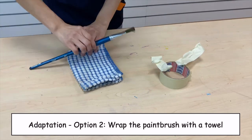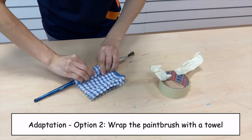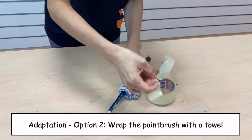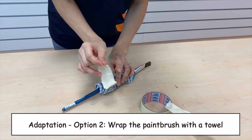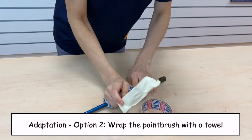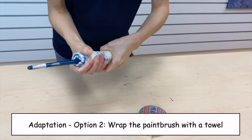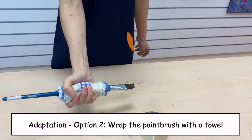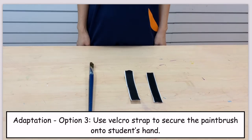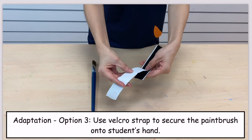Option: Wrap the paintbrush with a towel, or use a velcro strap to secure the paintbrush onto the student's hand.